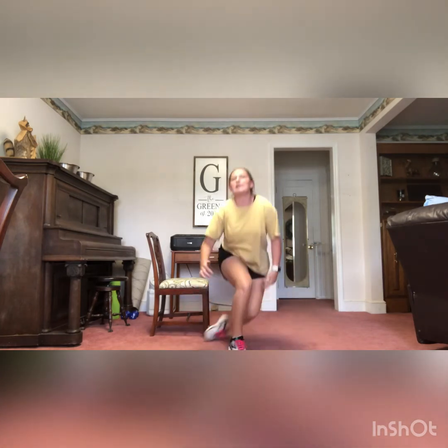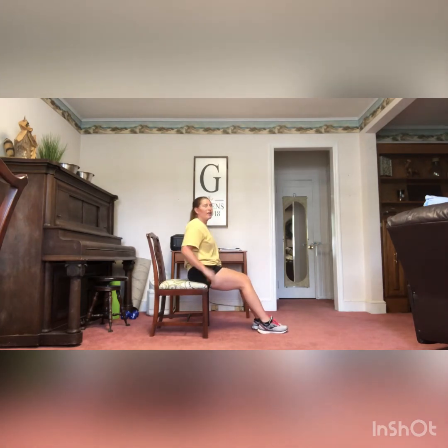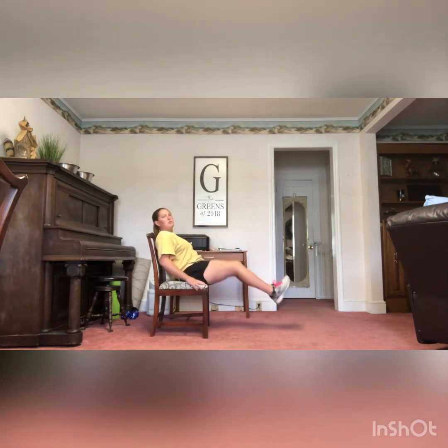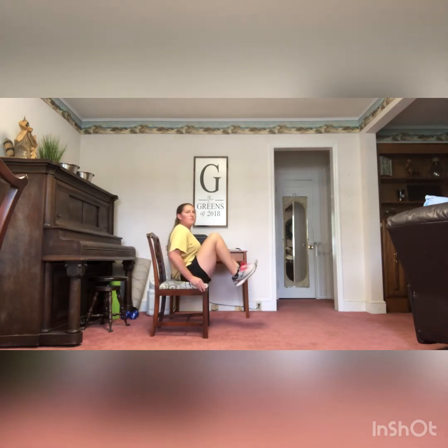Next one we have is our knee in. You're going to be sitting on the edge of your seat — nice and anxious for a meeting coming up. Take your legs straight out, hold feet about six inches off the ground. Bring your knees in to meet your chest; your chest is going to lay back slightly and come forward to meet your knees. You're going to meet in the middle.